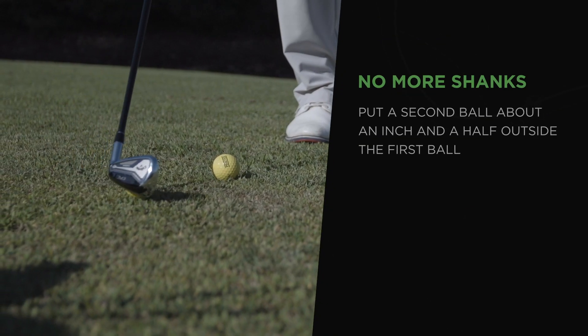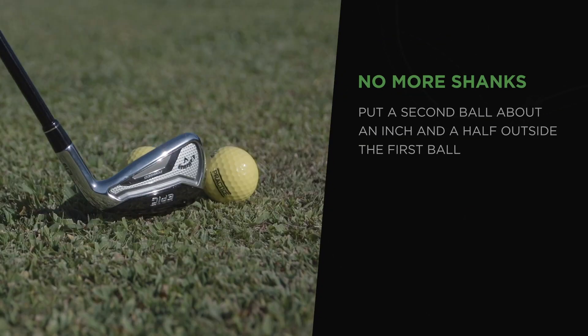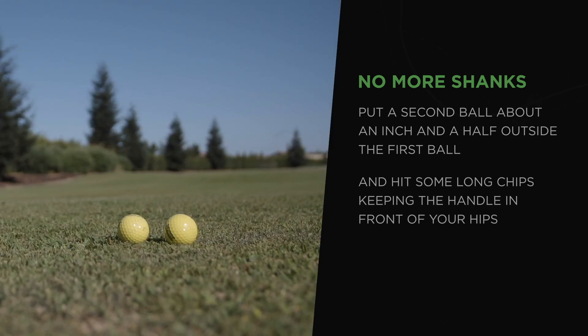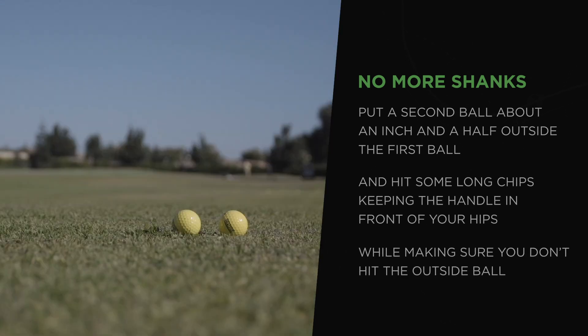If you want to fix that, start by putting a second ball about an inch and a half outside the first ball and hit some long chips, keeping the handle in front of your hips while making sure you don't hit the outside ball.